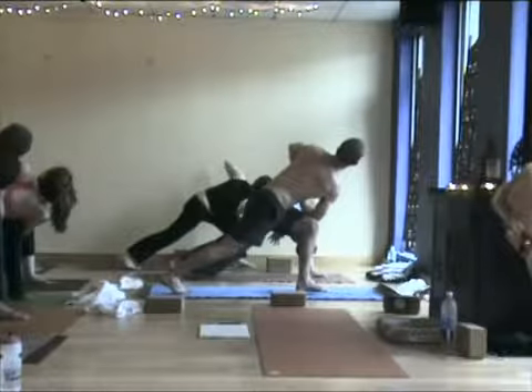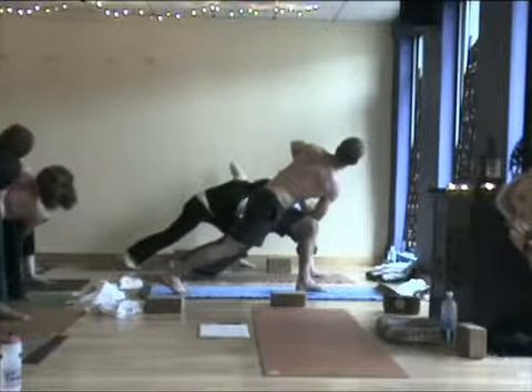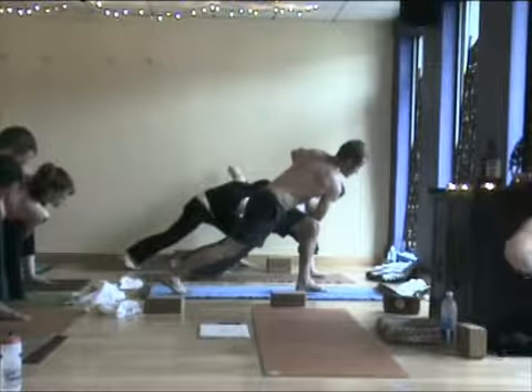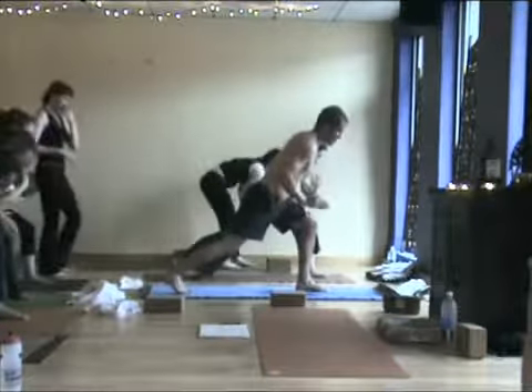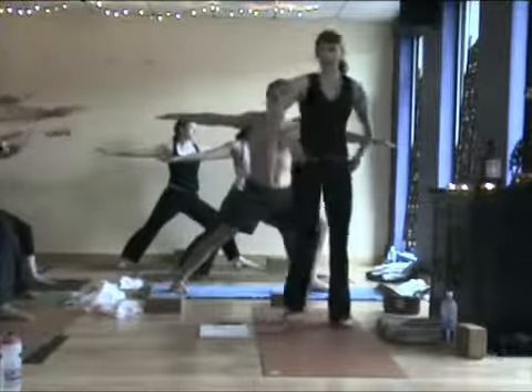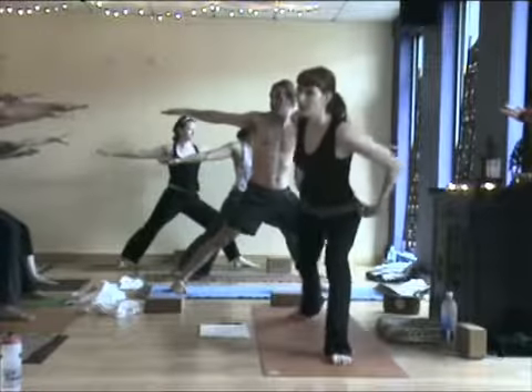Inhale here. Exhale it out completely. Look down at the floor. Stay out of the collapse of the foundation — use it, press down. Warrior two. Should be getting very intense and fiery and that's good, we want that to happen. Somewhere new is transformation for you — you're going to have to feel uncomfortable to do it a little bit.